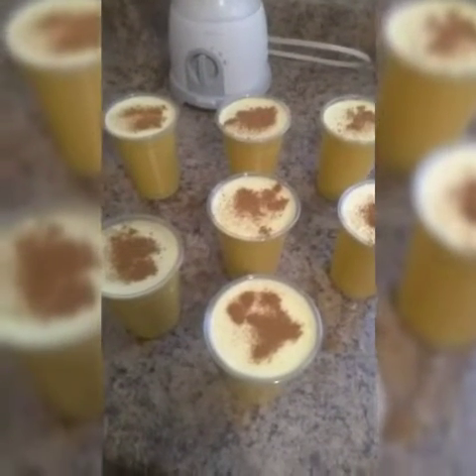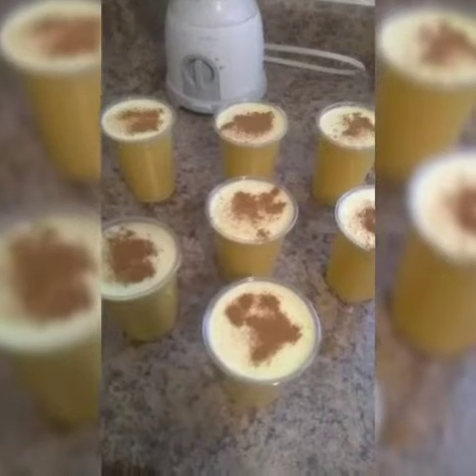This is the final result — this is how my crema limbers look. How beautiful is that! Then we're going to freeze them for about six hours, and after that you can enjoy them in hot weather or whenever you feel like eating crema limbers. I guarantee you guys that you're gonna be hooked. Bye, see you next time!